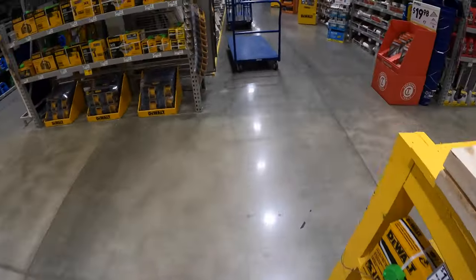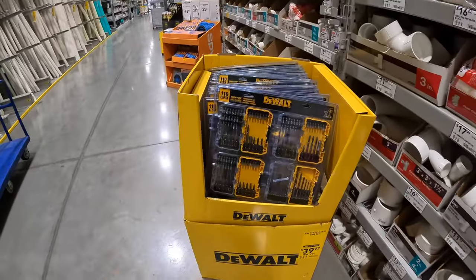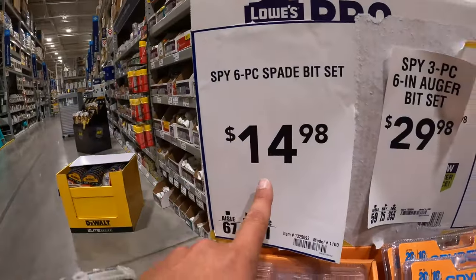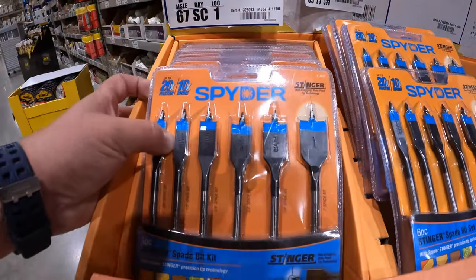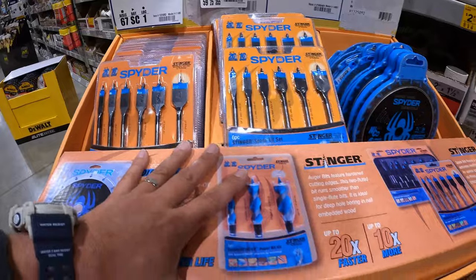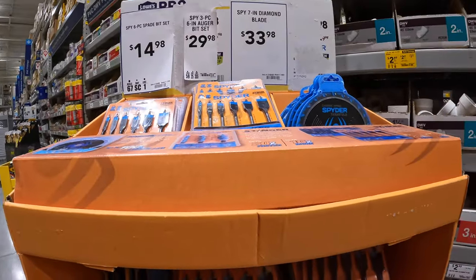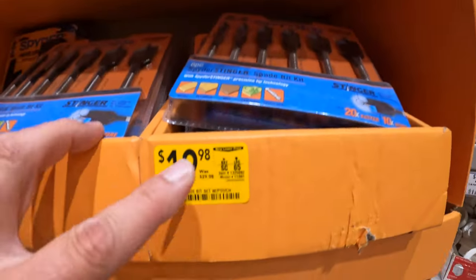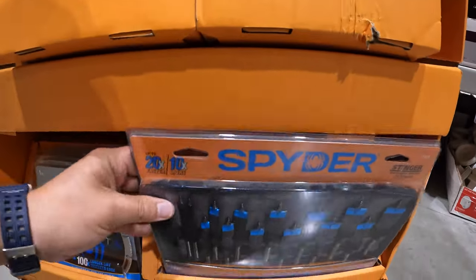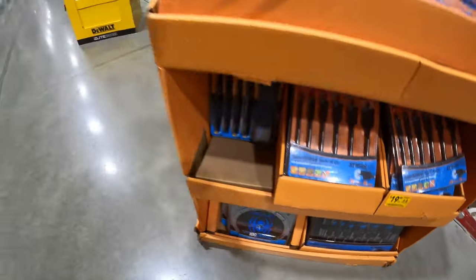$10.98 for the two-pack seven and a quarter inch 24-tooth saw blade by Craftsman. Or $34.98 for the bi-metal hole saw set — too bad it doesn't come in a hard case like Milwaukee's do. Spider has a couple of spade bits — six-piece for $14.98. And for $19.98, was $29.98, their 14-piece spade set.